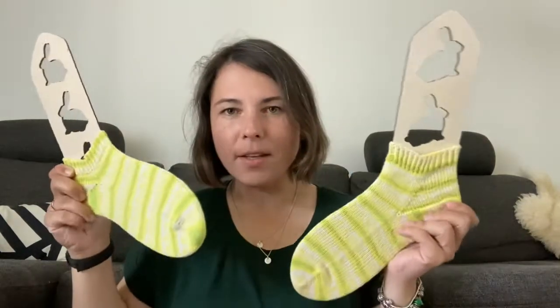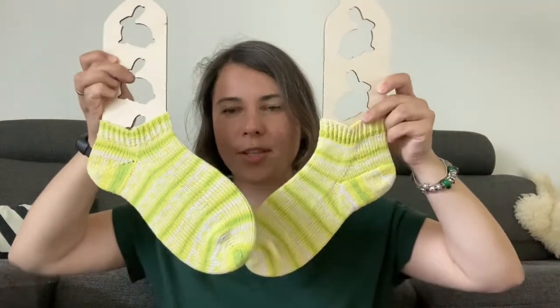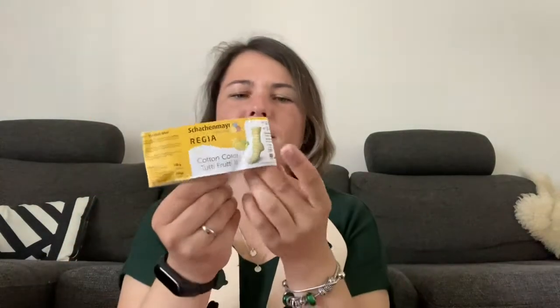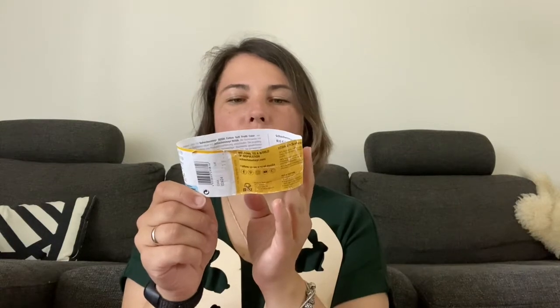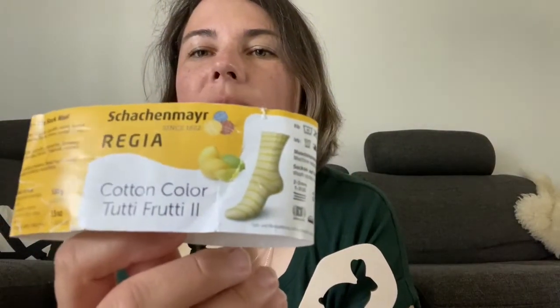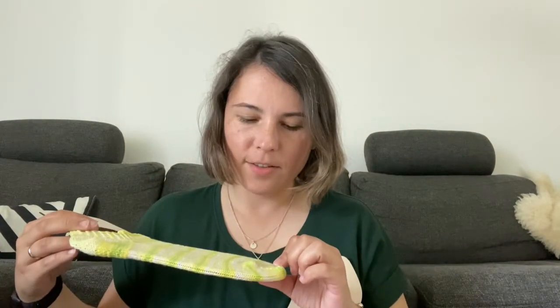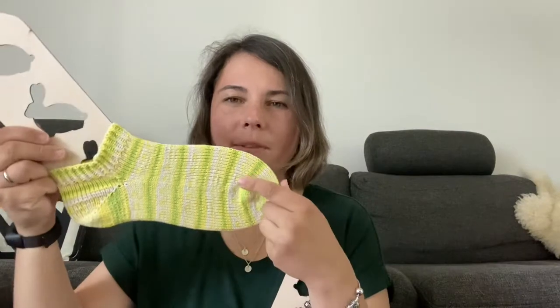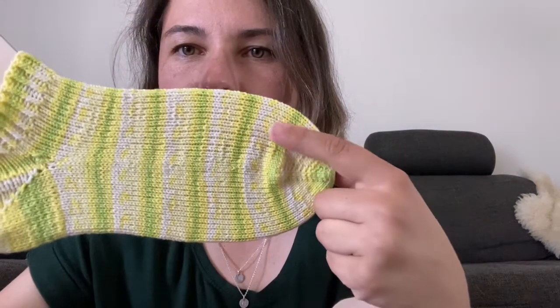I'll start with the socks. I have two pairs of shorty socks and I put them one of each on sock blockers. I made them from the same yarn — I had a ball of Regia cotton sock yarn. The color is called Cotton Color Tutti Frutti. It's like lemony, limey colors — different stripes of green, light green, yellow, and then some pattern with white and yellow.